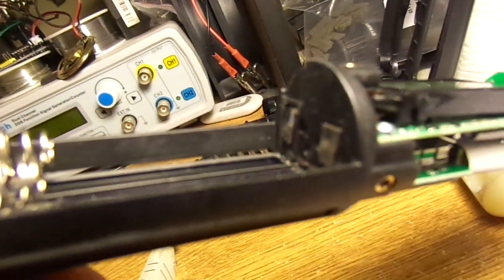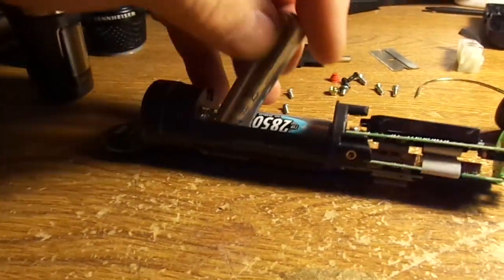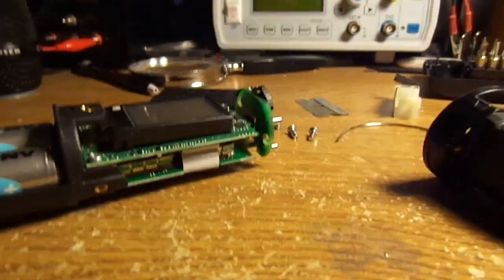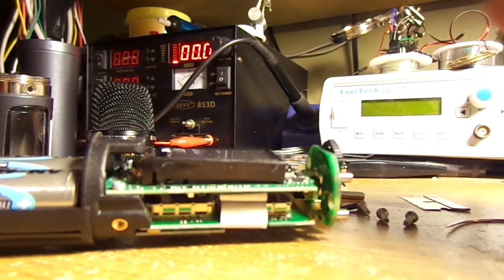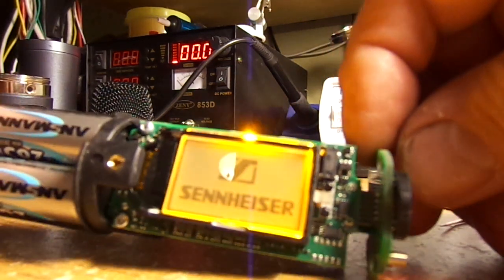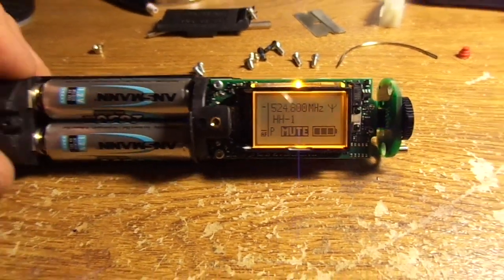Pry the tabs back up. Once you pry them up, it'll come on and work fine. Let me lay the camera down for a second — I have the little red button in my hand. Line it up and there you go, it works again. Really all you have to do is bend those little tangs out and your microphone will work again.